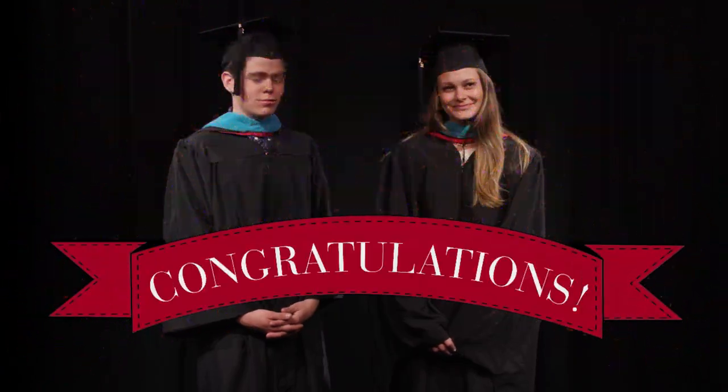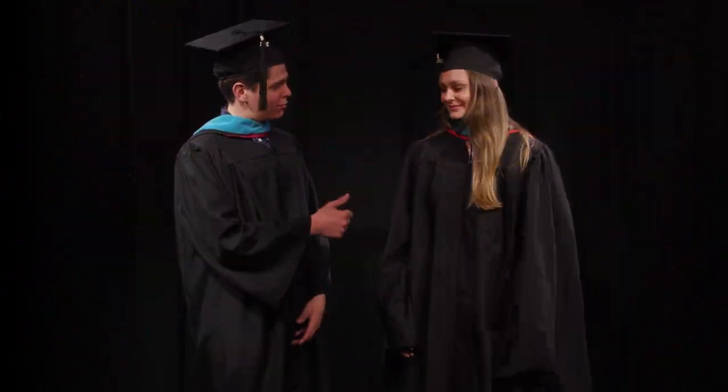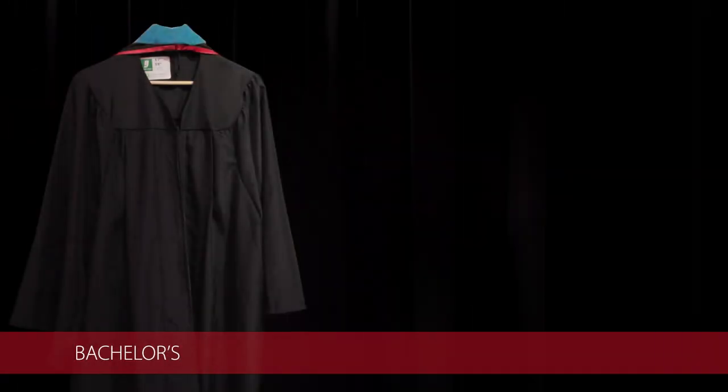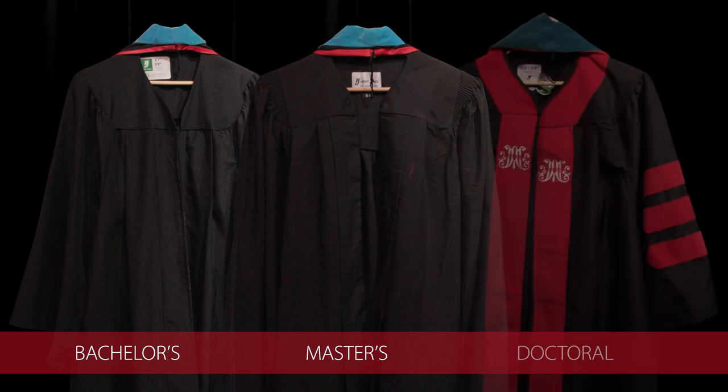Congratulations! You are heading toward commencement. But first, you have to get dressed in the appropriate apparel. You might have an undergraduate gown, a master's gown, or a doctoral gown.